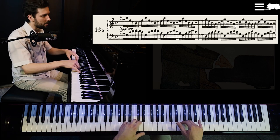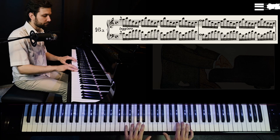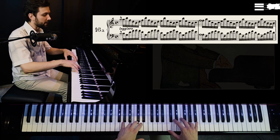Then make a proper gap — after taking the held note, make sure that you release your hands and then continue.